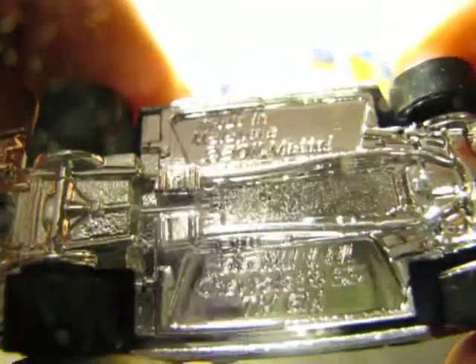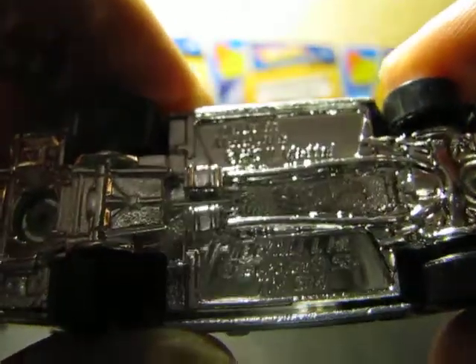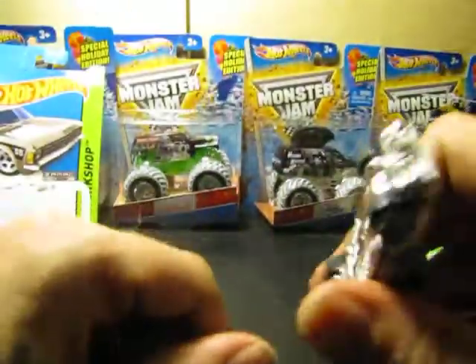Made in Malaysia. Mattel's logo. All in all, nice presentation all around. I mean, this car is awesome.